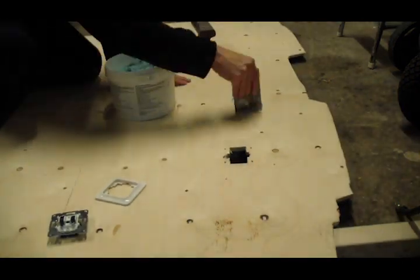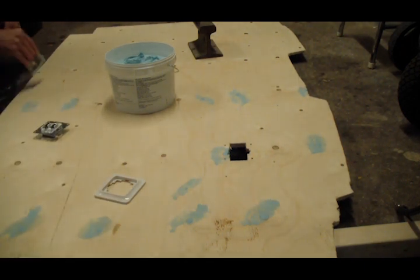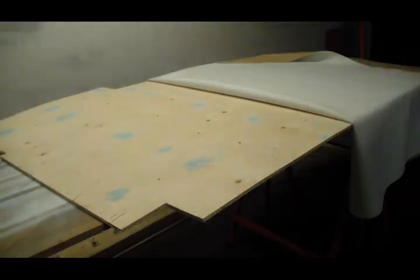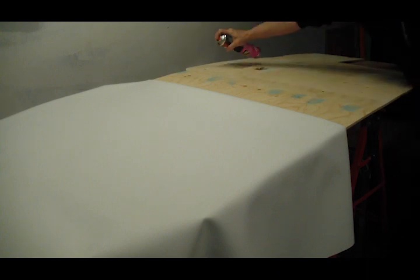Then I filled any imperfections with putty. I dressed the wall with the same material I used for the roof. It's not organic, so it won't mold, and it's easy to clean.